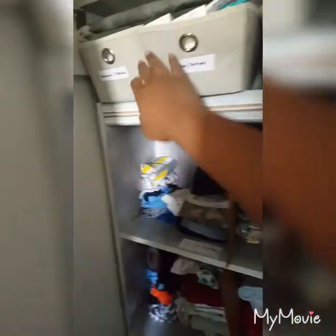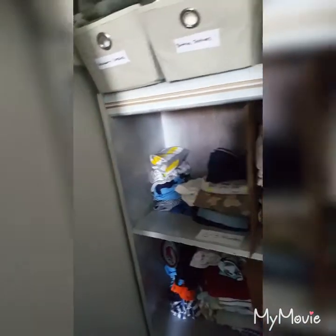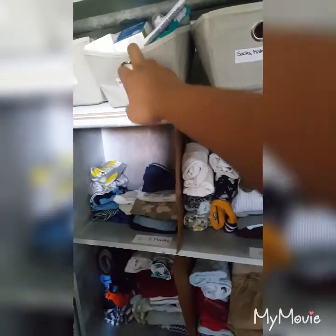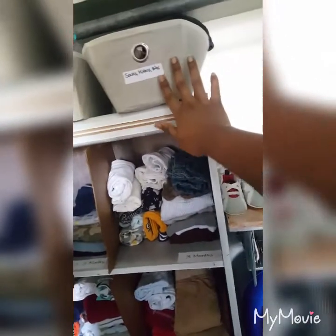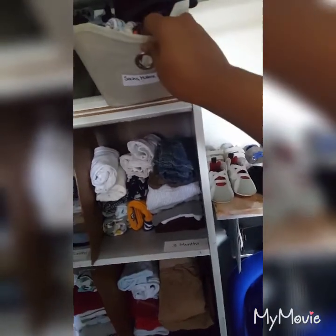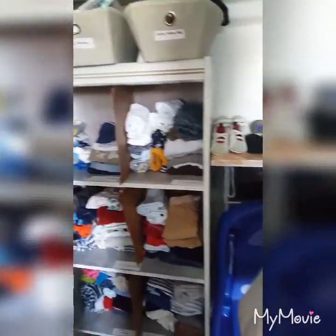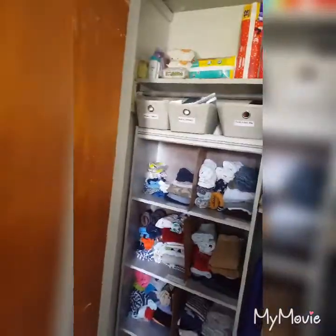Up here I have all his newborn onesies and some of his sweatpants. This little basket has bottles, teethers, and bottle cleaners. This one has socks, mittens, bibs, and hats — I got it organized in there. I got all these bins, and those two bins down there are from Dollar Tree. I don't wash his clothes with my clothes, so I just let it get big enough for a load and then wash everything. I was going to get a hamper but I already had some of these bags so I just went ahead and used those.